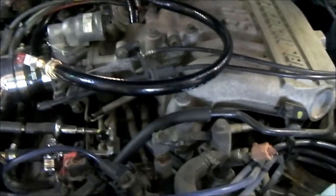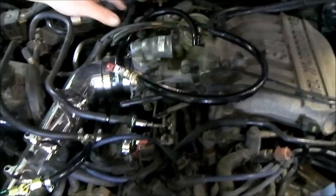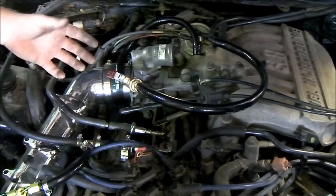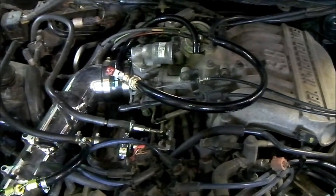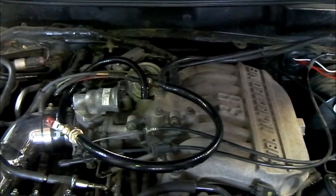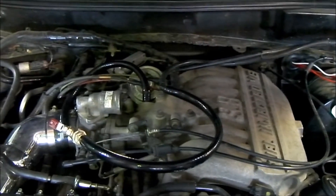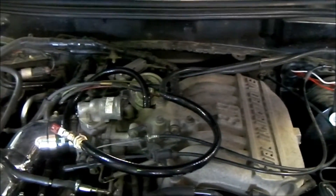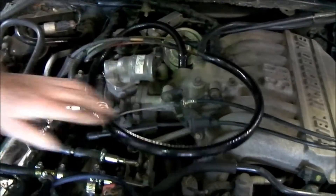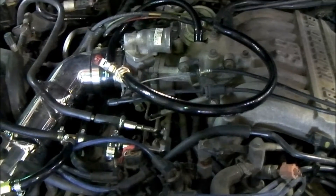I'm not sure how we should do the third line. Originally it's supposed to go to your PCV valve and then have a filter in it for any particulates coming out of the crankcase. But the PCV line is back here, so we figured we could tee into the intake a lot easier right here — so we might only need two lines, we might not even need the third line.